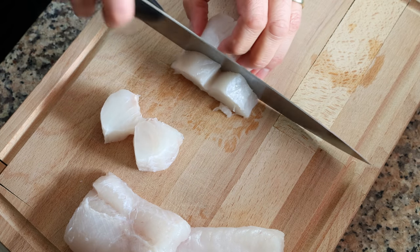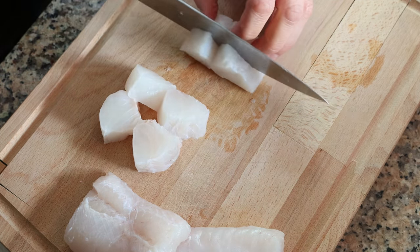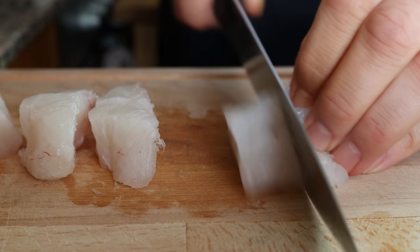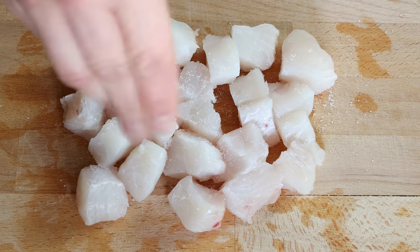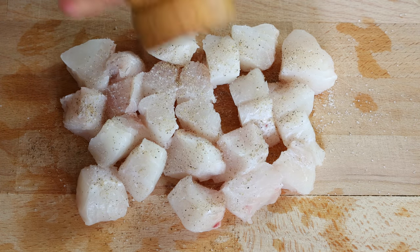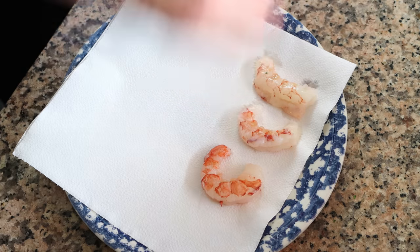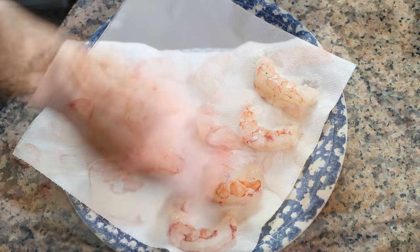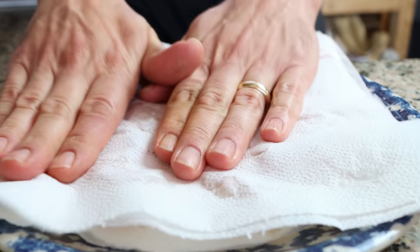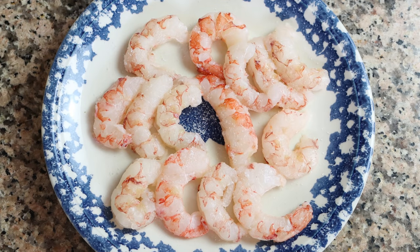I'm going to cut the pieces of hake into chunks that are about 1 inch by 1 inch, which is 2.5 cm by 2.5 cm. We'll season the hake with a little sea salt and some freshly cracked black pepper. I'm also going to grab about 12 raw jumbo shrimp that have been peeled and deveined. I bought them frozen and thawed them out, so it's very important to pat them dry with some paper towels to remove any excess water, so when we add them into the stew, they can absorb all the flavors. We'll season the shrimp with a little sea salt and freshly cracked black pepper.